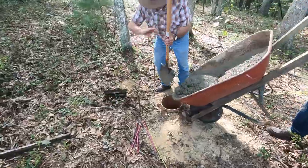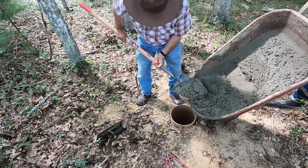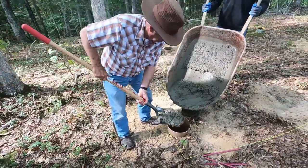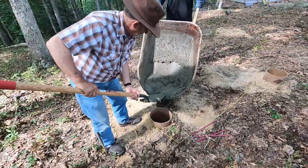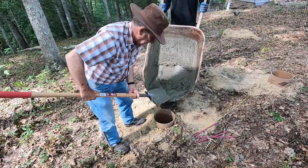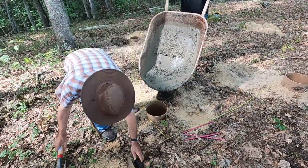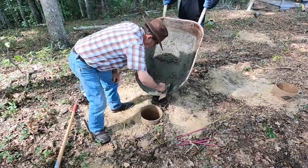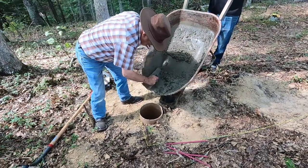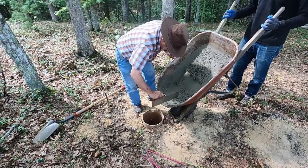We're mixing up the concrete now. The consensus is it's better to have the mix a little on the dry side rather than too wet.